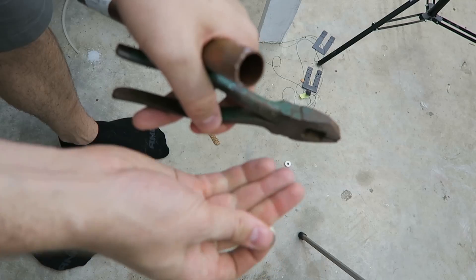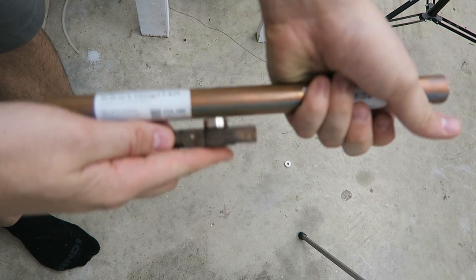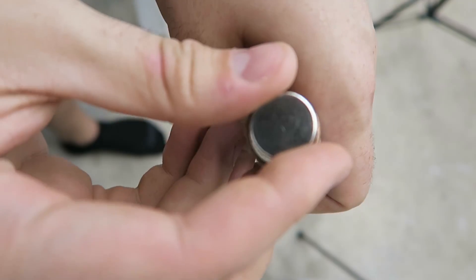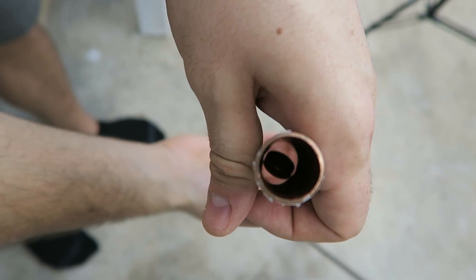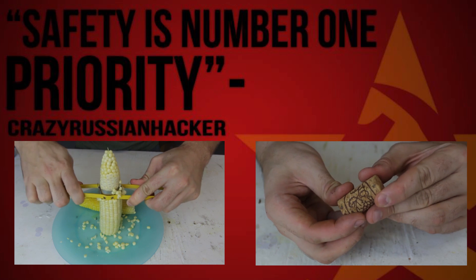And look, the copper pipe is not even magnetic. To prove it's a magnet, you see how easily this sticks — but it doesn't stick to this copper. So this is a really cool experiment with a neodymium magnet and a copper pipe.